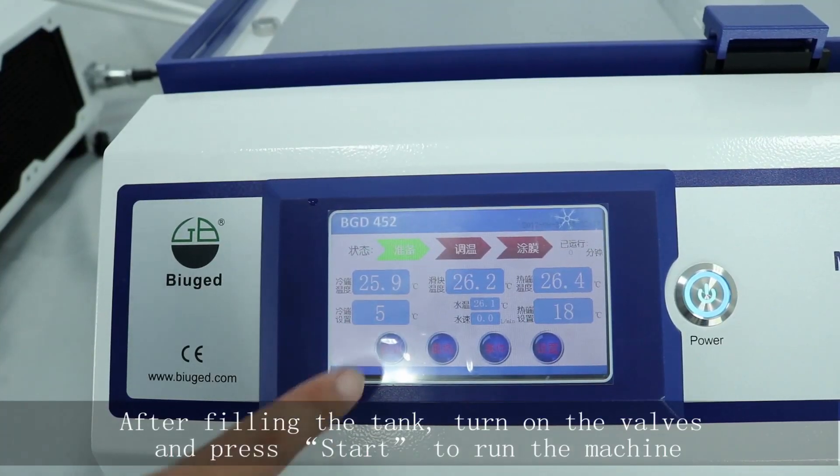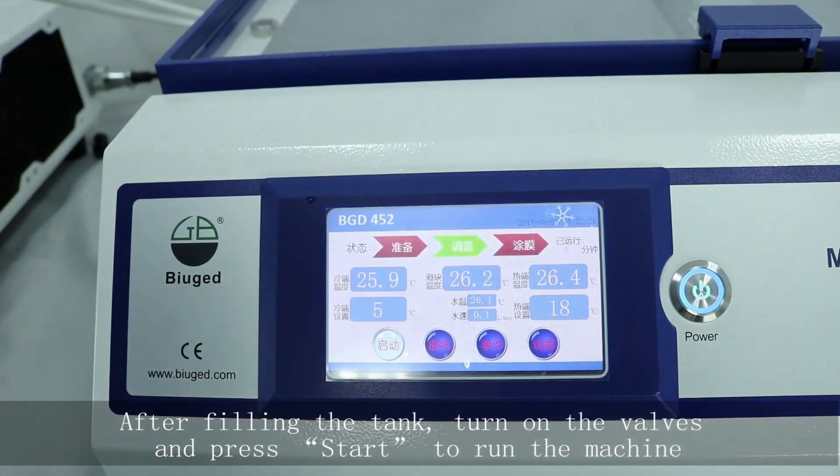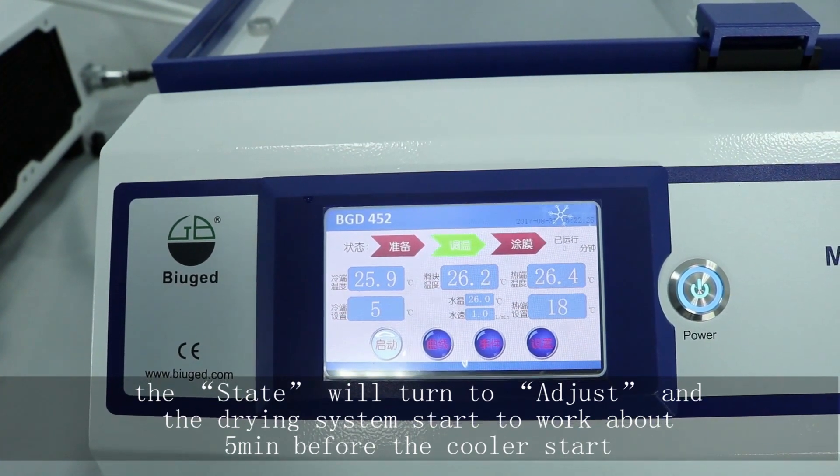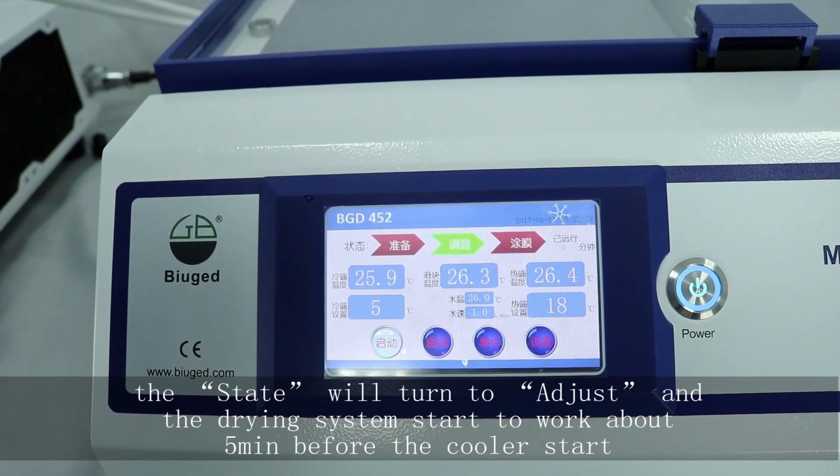After filling the tank, turn on the valves and press start to run the machine. The state will turn to adjust and the drying system will start to work about 5 minutes before the cooler starts.